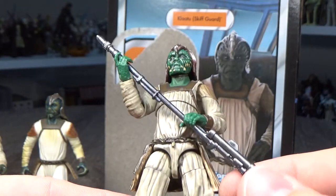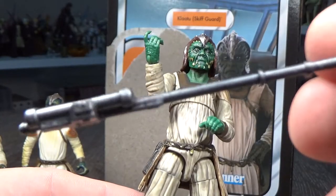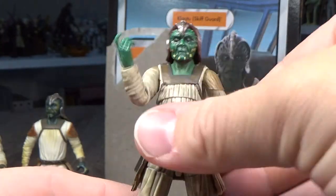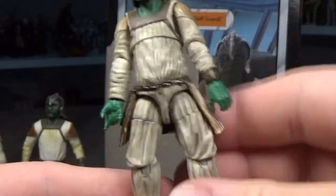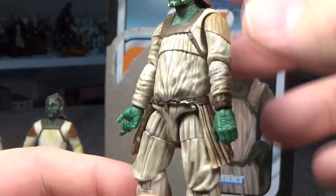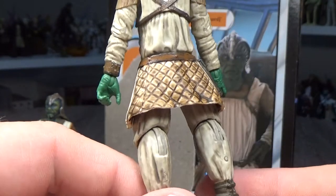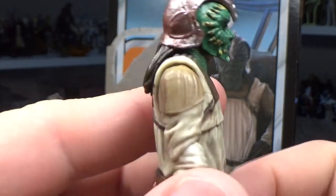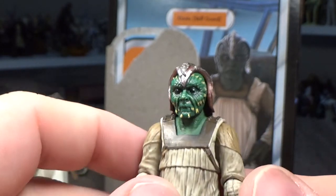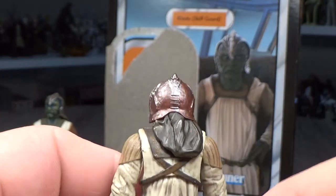Nonetheless this is a great figure. He comes with his staff here — you've seen this one a few times. But this guy's outfit looks really great. It's dirty, it's filthy. A nice dark wash throughout the ripples in his robes, creases across the back here — looks really good. A close look at his helmet — some nice sort of brass-looking weathering on that as well. The leather neck flap on the back there looks great.